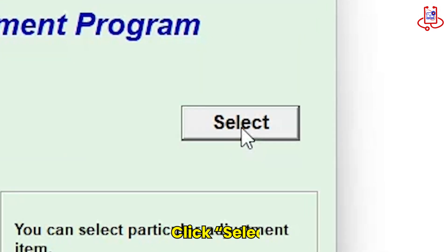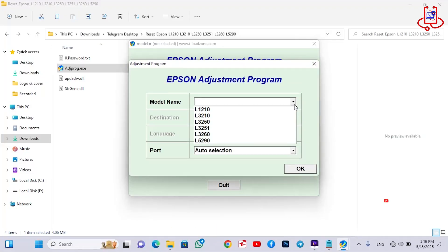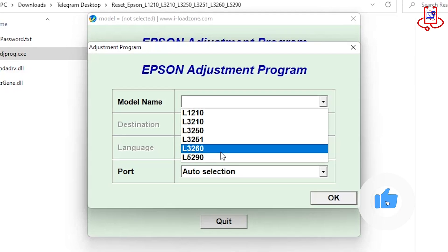From the Select section, choose your printer model and the correct USB port. This will allow the program to connect to your printer properly.